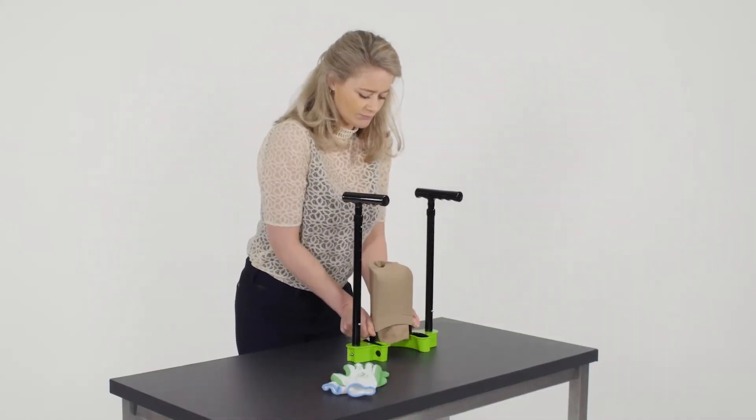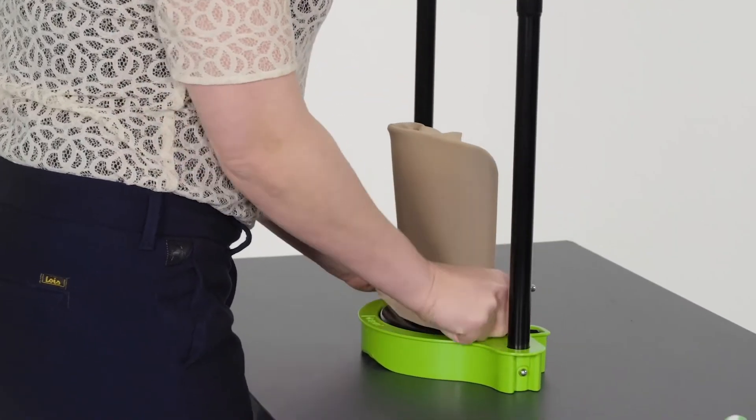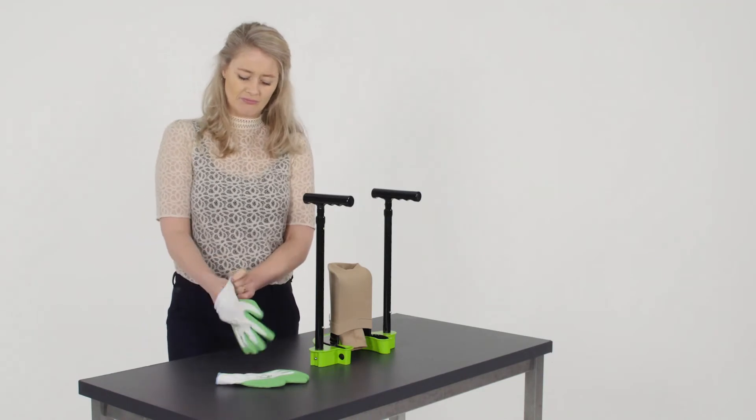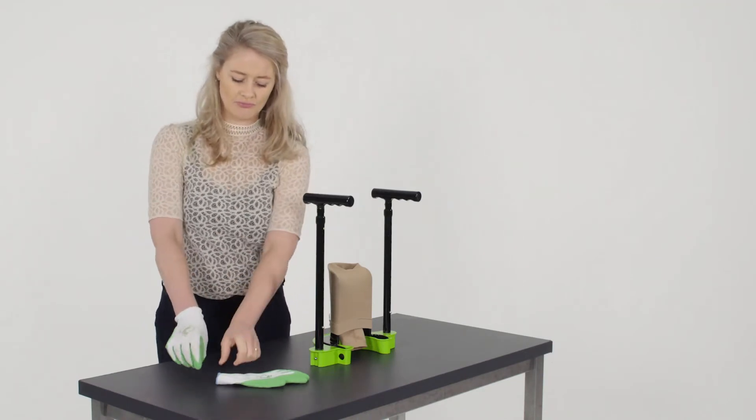Place the stocking on the donning shovel and slide the back of the cuff over the donning shovel and pull the stocking down. Put on the special Steve gloves to maximize your grip.